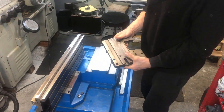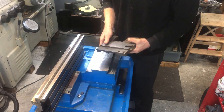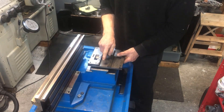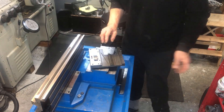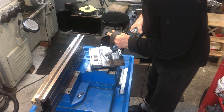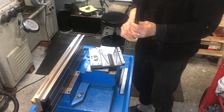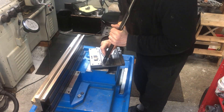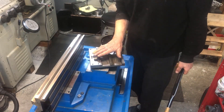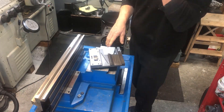Then we have this guy here. You have the exposed ways here, so leave that. Then you have the unexposed ways down here, and this is rather tricky to use the BIAX on. So in these cases I revert to hand flaking. These are light-use hobby machines, so it is not so important to flake them.